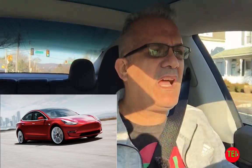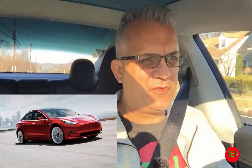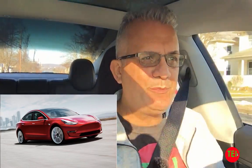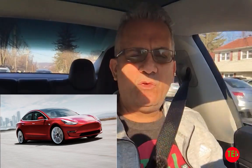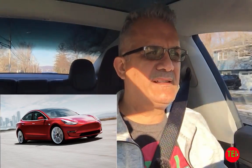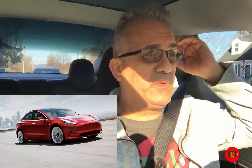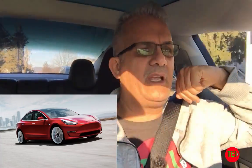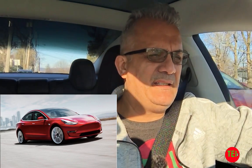Brake pads on electric cars last much longer. On my Leaf I didn't even change them, and on my Volt I have 60,000 miles and they're nowhere near needing replacement — because electric cars use a lot of regenerative braking. But the little maintenance that does need to be done should be done. Tires are the most important thing, because they're the only part of the car in contact with the road, so keeping them healthy and rotating them every 6,250 miles is so important.